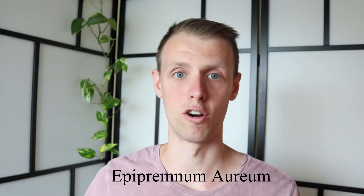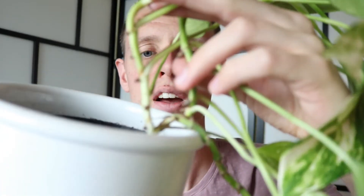also called Epipremnum Aureum. Maybe you already noticed, but my Pothos is in the background right here. You can see it. It's really really long — I just measured it, it's about 6 feet tall, that's almost 2 meters. It has 3 branches: 2 at the very beginning that are quite young and not so tall yet, but the other one is really really long.